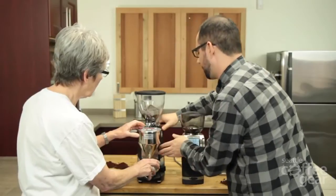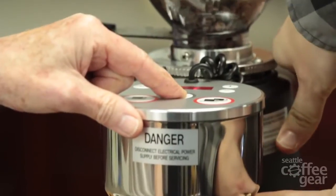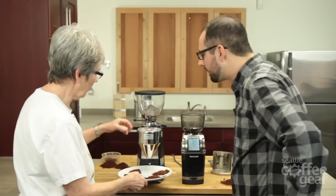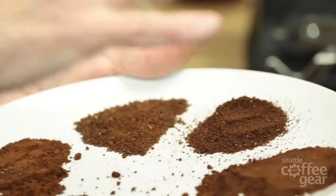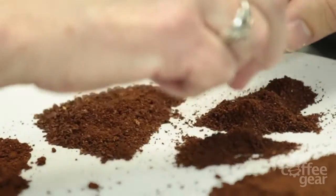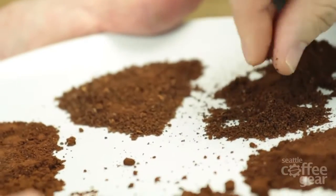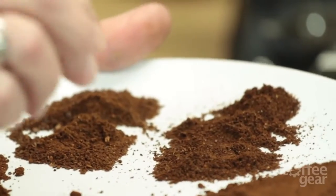Let's take it down to the coarsest setting. If we're going coarser, the brake can do the work. So that's as coarse as it will go. It looks more consistent than the Forte, but it does not look nearly as coarse. This would be suitable for drip — you're definitely not going to go French press on this. This is more consistent but a little finer, on the edge of French press.